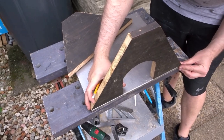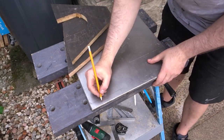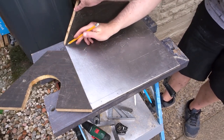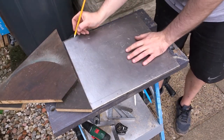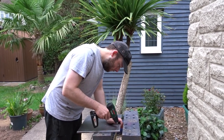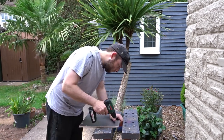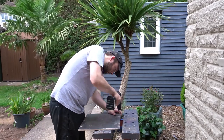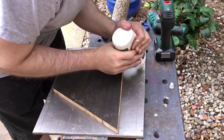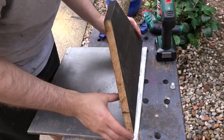I could then offer up the front section to the base, draw around it, and mark up some areas to add screws. I drilled some pilot holes in the base, and then using some exterior grade wood glue I started to add the front and back to the base. I used plenty of glue to get a really good connection.